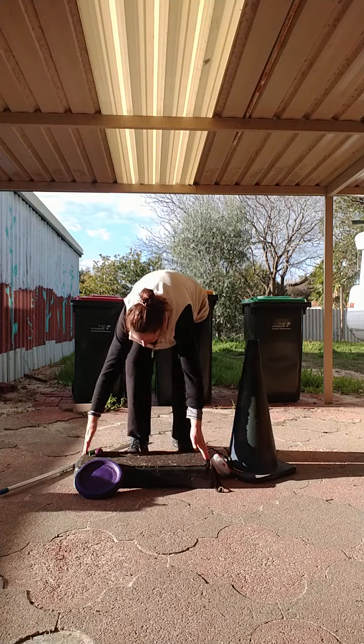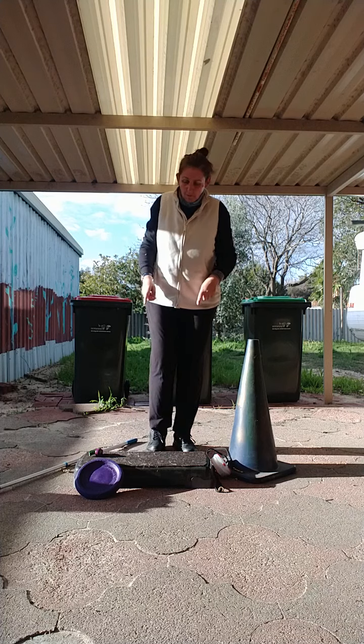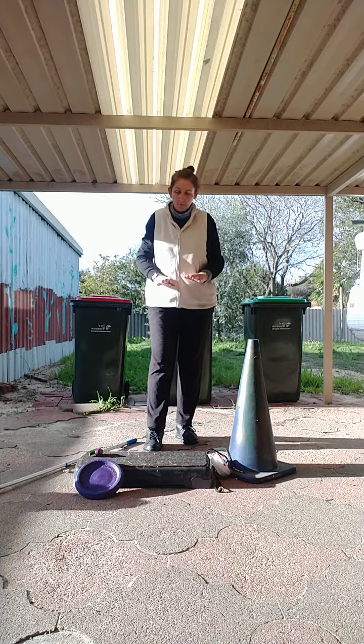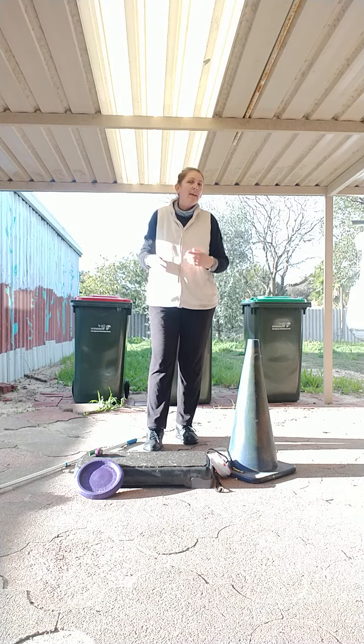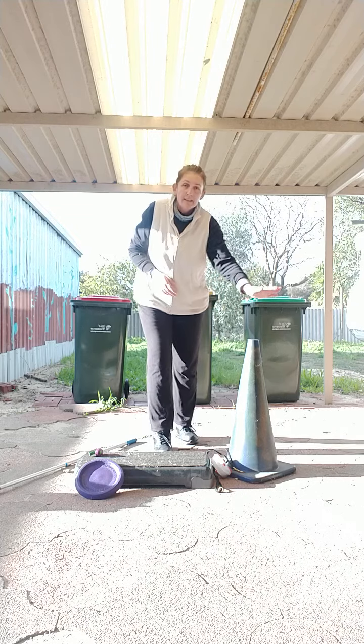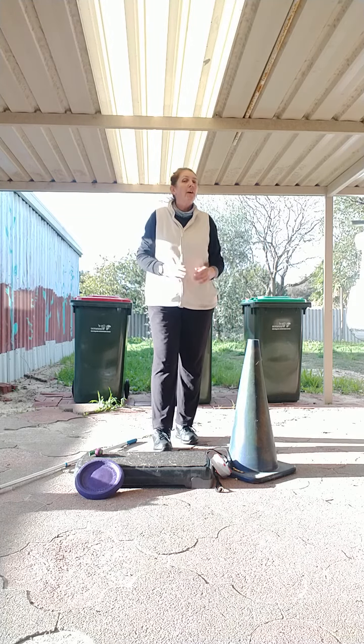I use a step. This is a big step — she can put all four paws on it. I also use a smaller step where she only uses two paws. I have a round step and a square step, but any step will do. You can do lots of things with steps.